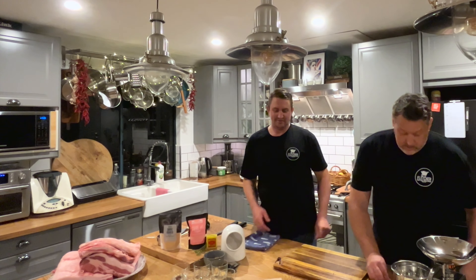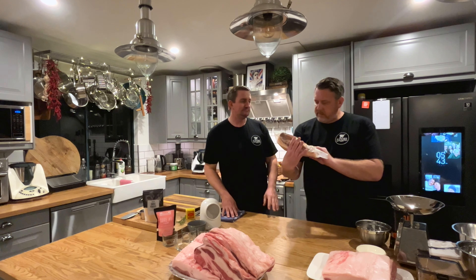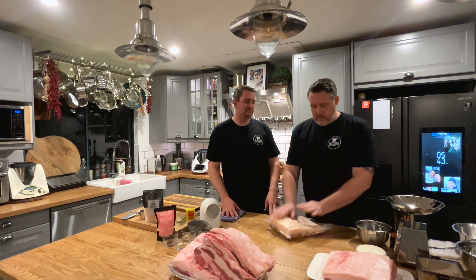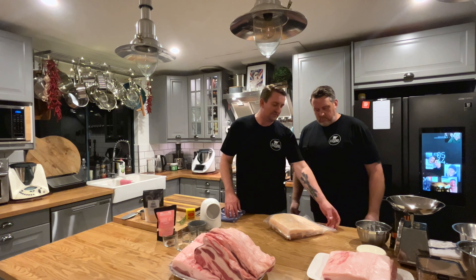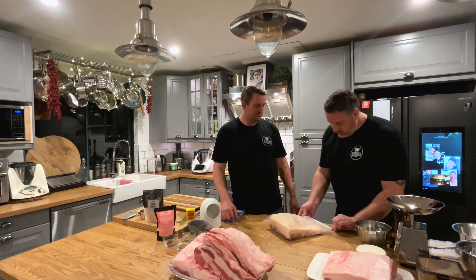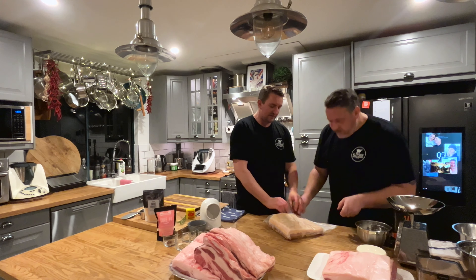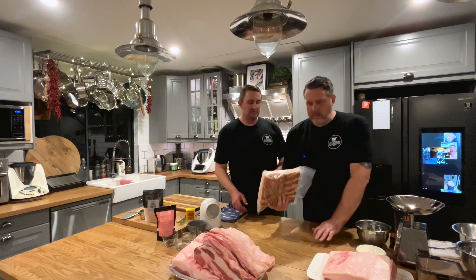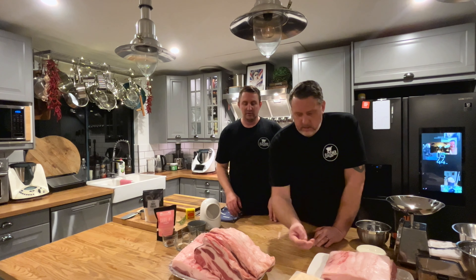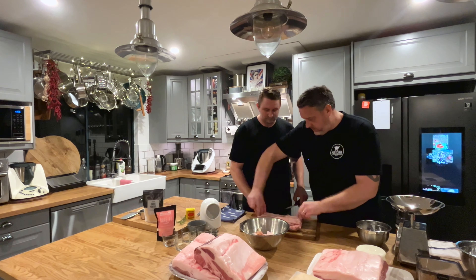We've gone through and figured out what works and what doesn't. One little tip: just wipe your bag and make sure it's nice and clean, because little bits of salt can prevent it from sealing. We managed to get a pretty good seal — it's not vacuumed all the way because we want a little loose for the moisture that's going to come out. While we're doing that, we're just going to start trimming.